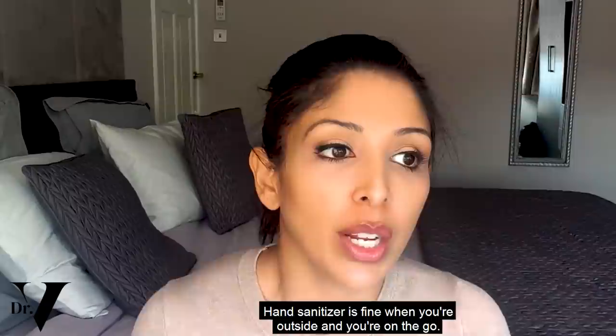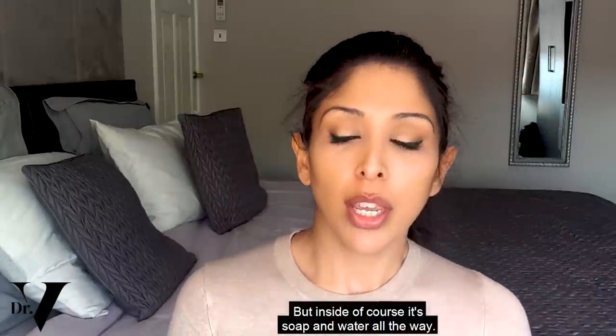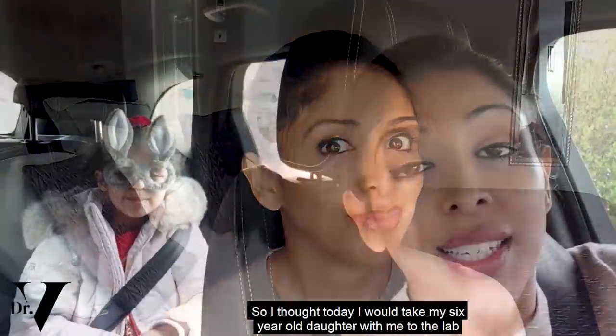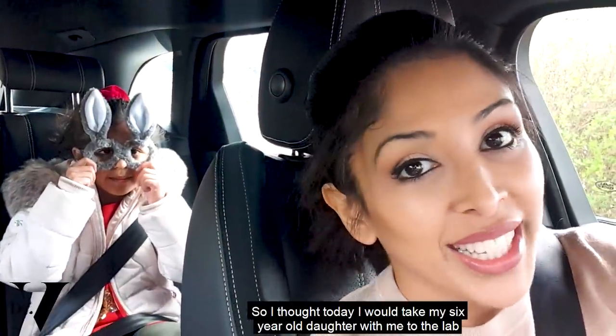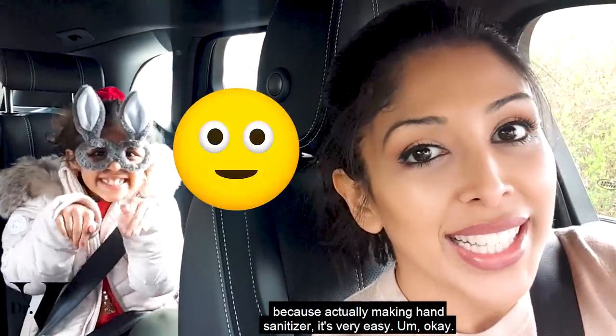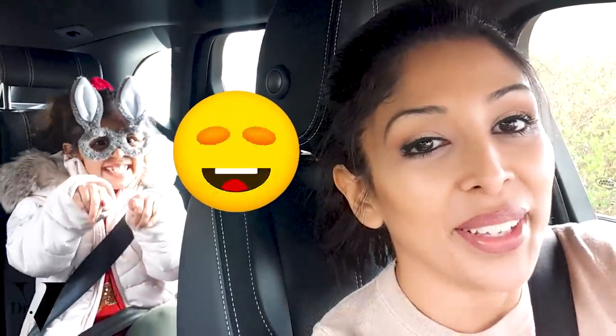Hand sanitizer is fine when you're outside and on the go, but inside of course it's soap and water all the way. I thought today I would take my six-year-old daughter with me to the lab because making hand sanitizer is very easy — the whole family can get involved.